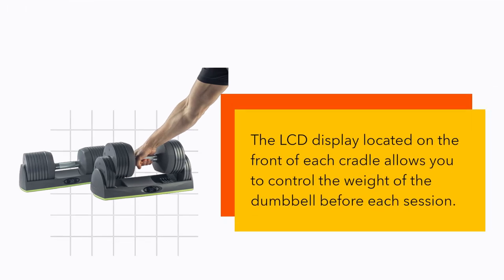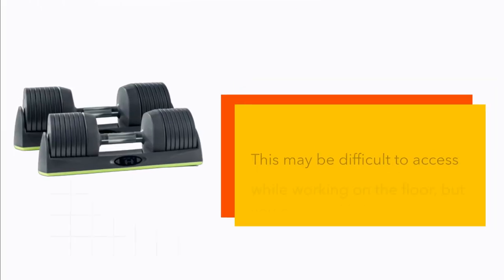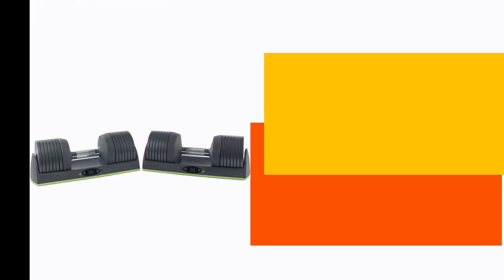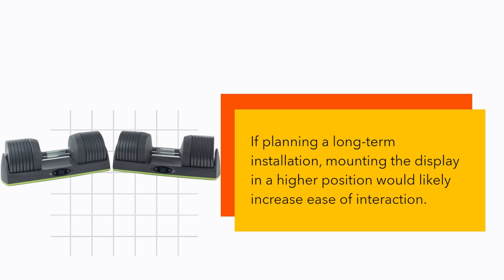The LCD display located on the front of each cradle allows you to control the weight of the dumbbell before each session. This may be difficult to access while working on the floor, but you can quickly become accustomed to this feature. If planning a long-term installation, mounting the display in a higher position would likely increase ease of interaction.